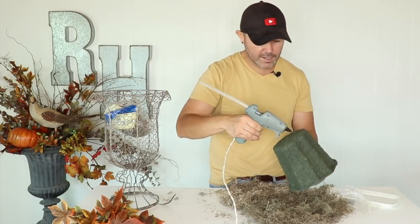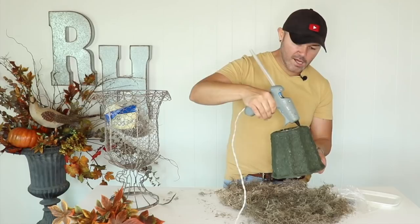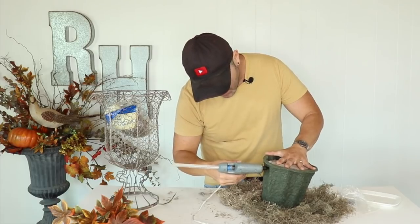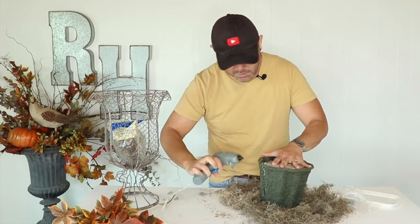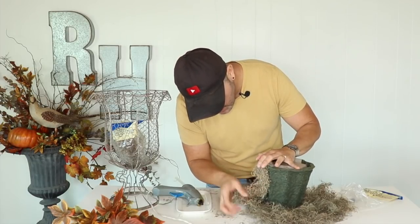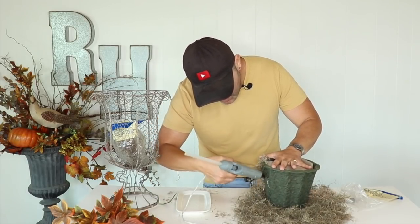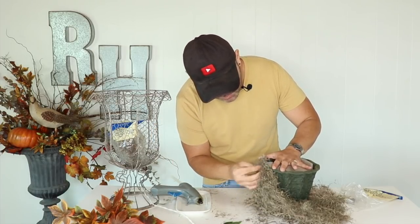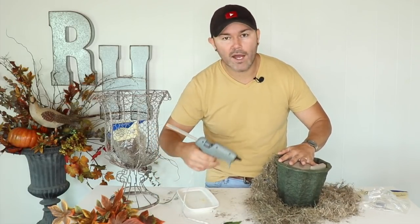This is just regular moss from the dollar store — I'll need about two bags. I'll grab my hot glue gun, add glue on the bottom, disperse the moss, put it in the middle, and start bringing the moss up. Just add a ton of glue, bring your dish over, stretch the moss out, give it a spin, add more glue, and keep putting moss on the container.